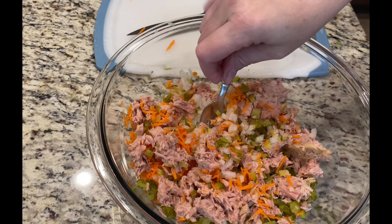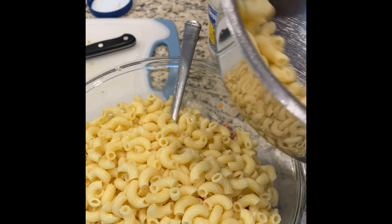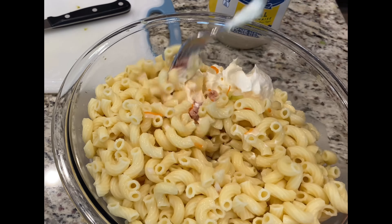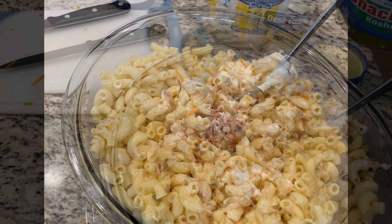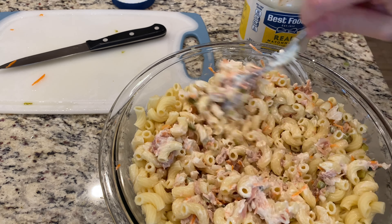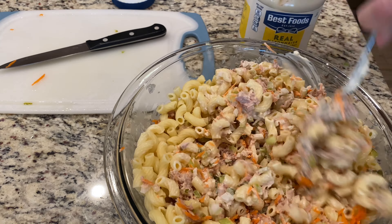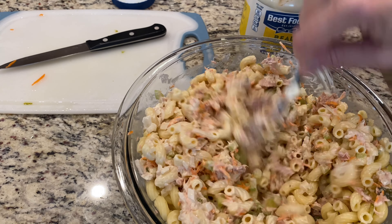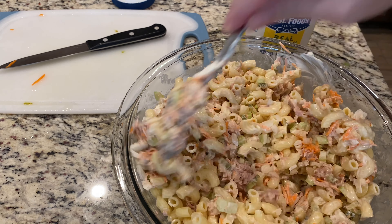Now we're going to add the noodles and then add the mayonnaise. I just added two big tablespoons for now, and we'll mix it up and see if we need to add any more. Pour a little bit of pickle juice in there — you can always add more later depending on how it tastes. You can also add frozen peas into this; it always makes it good too, but I'm not doing that today.